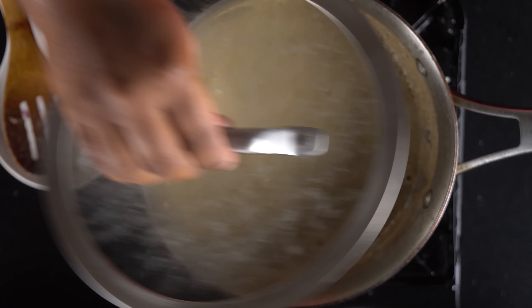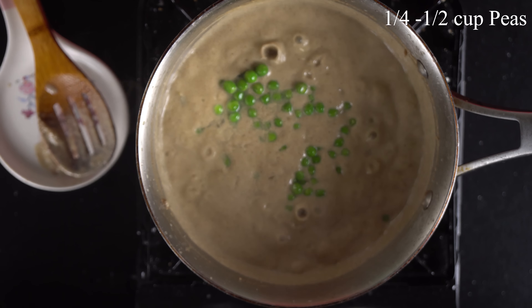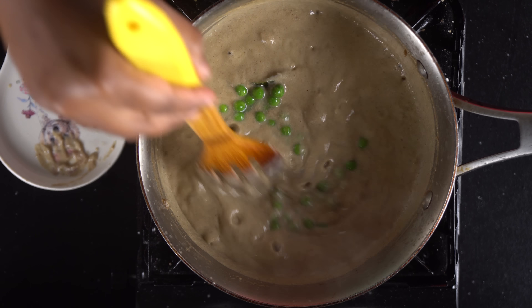We have to add fresh coriander leaves. This can be used to add contrast or extra taste — it's optional. We can add coriander leaves or skip it based on preference. Let's add the coriander leaves in now.